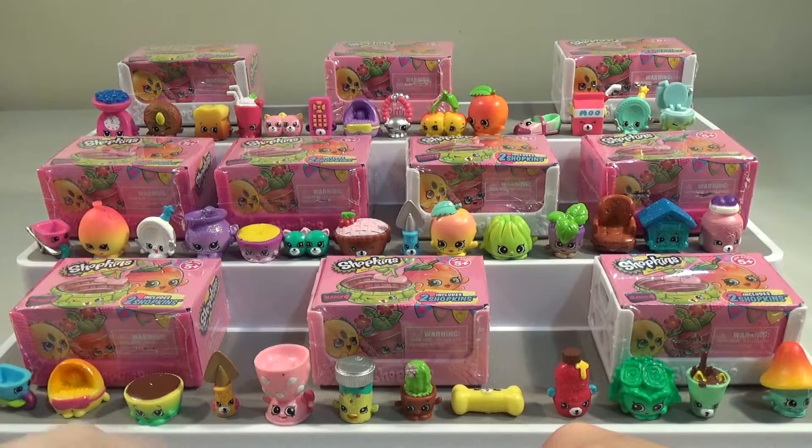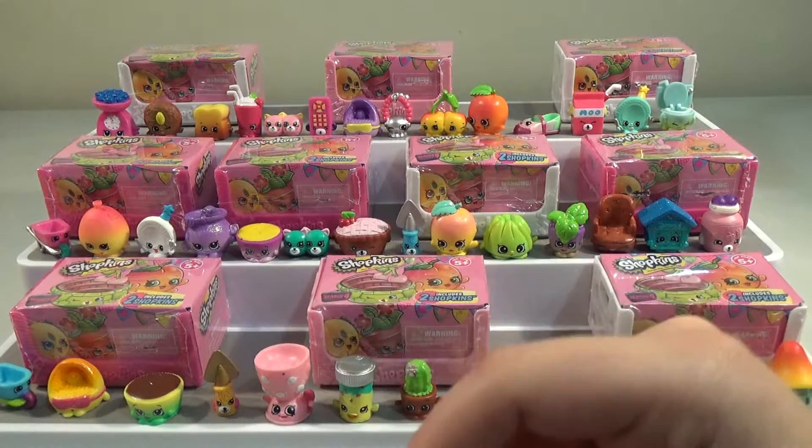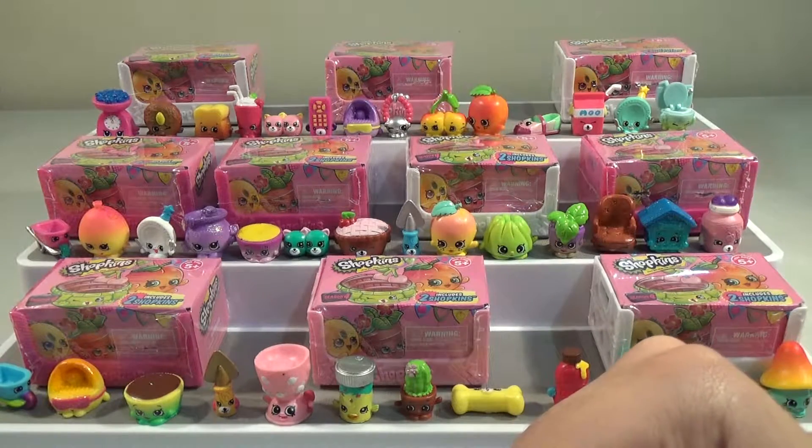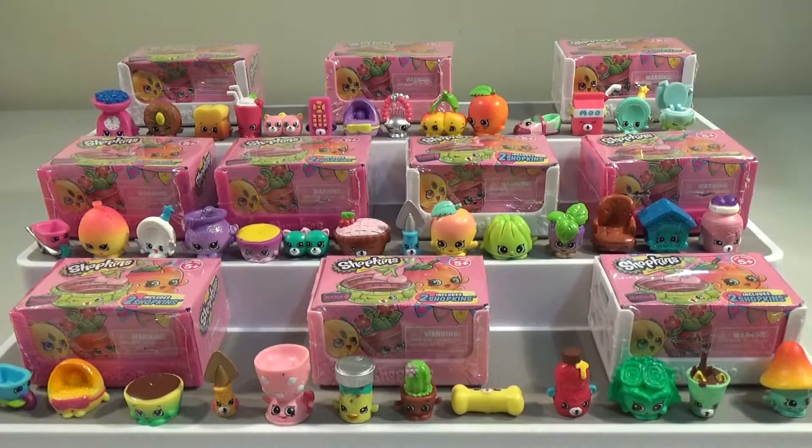Yeah, so we've got some cool ones like Jade Spade and stuff like that. But nothing we need yet — these are all doubles for us. Which makes me think that you can only get certain ones in the 5 and 12 packs. So we're missing like the tomato, Bobby's Sock and the ice cream cup and all those petkins. Cushion and... anyway. Let's open.